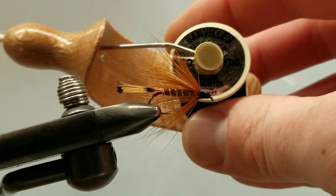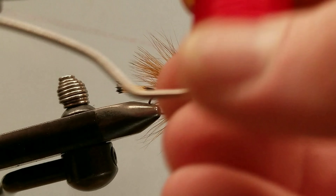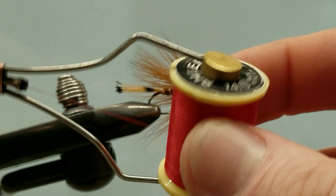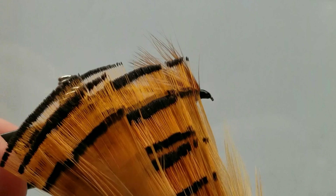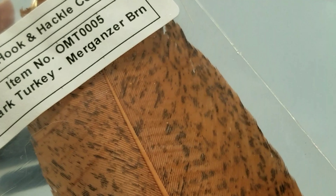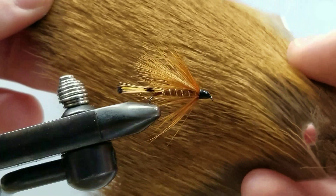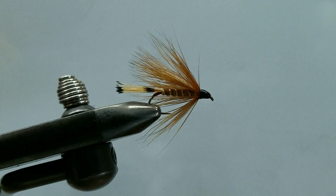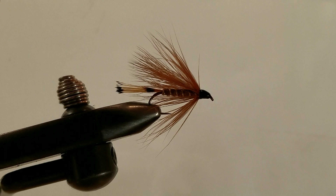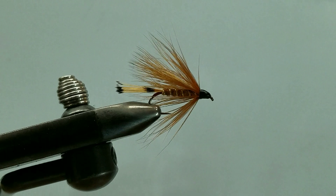For tying thread I'm using Danville's 140 denier waxed Flymasters Plus in black. Starting at the very far end on the left underneath it all, we have a little bit of 14 oz red thread for our butt section. Directly above that we have some golden pheasant tips for our tail. Our main body consists of fibers of Ozark Turkey Merringer Brown. Our underwing is roe deer hair from Norway, and we have a collar of a mottled orange-brown hen hackle. Holding all that body material down we have a gold ribbing — a French tinsel, medium oval.